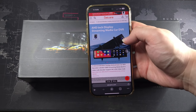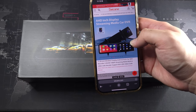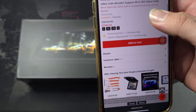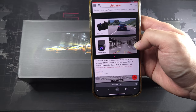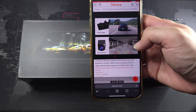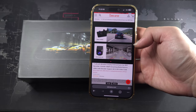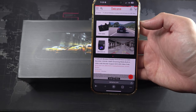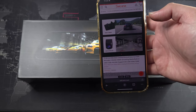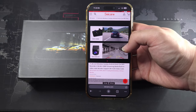So you can see this is the website — it's an HD inch display streaming media car DVR, retailing at $86 US dollars on discount right now. It's a two-channel setup, so it has a front camera and also a reverse/rear-view camera. I'll be installing it on my Beta, since I personally already have an Apple CarPlay head unit on my other car.